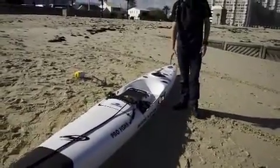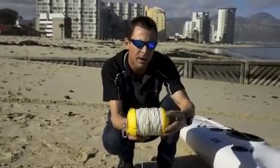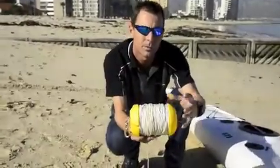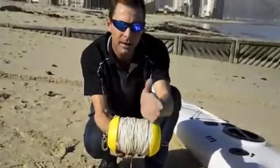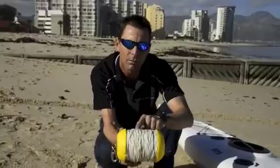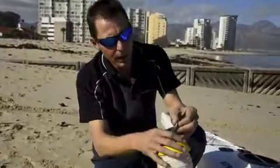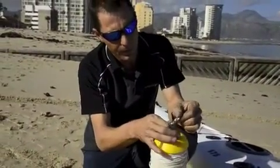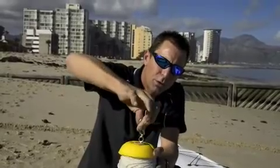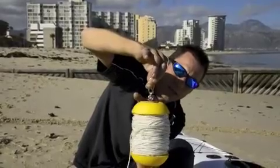This is a normal float that we buy from tackle shops and fishing shops. You can also buy them at a company called All Net in Cape Town. What we do with the float is put them on a lathe and machine out the center part so that I can wind my 90 meters of braid onto the float. Here we have a 316 snap shackle which we buy from the tackle shops as well — they cost about 20 bucks a system.